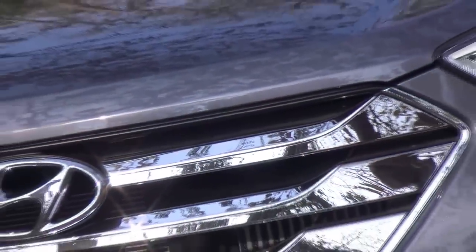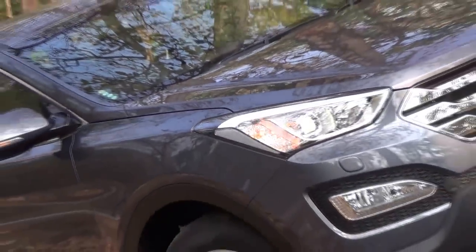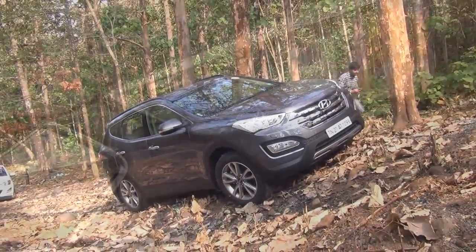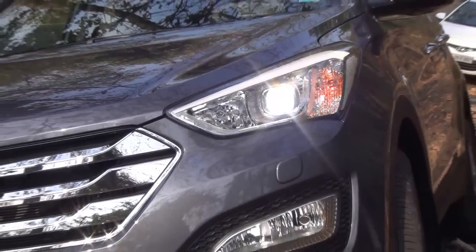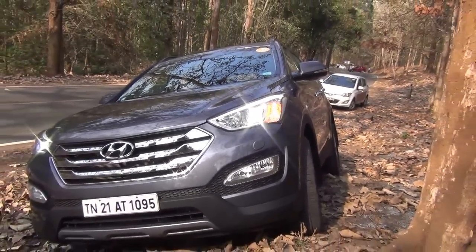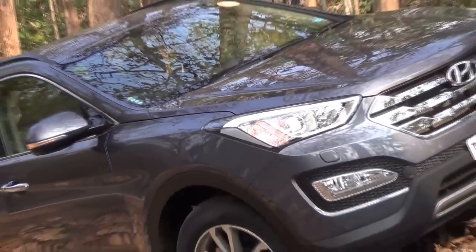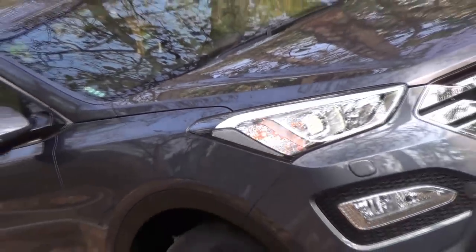Let us start with the exteriors first, then we will take you inside the car and then we will talk about the driving dynamics. Outside the car, the Hyundai Santa Fe is simply a looker. It follows the fluidic design language of Hyundai which we see on other cars like the Elantra. It has a large chrome finished hexagonal grille at front, some air dams. The front has been finished very nicely.